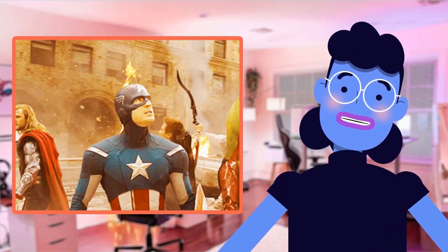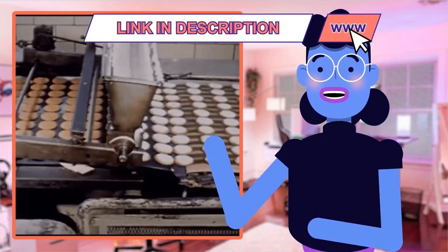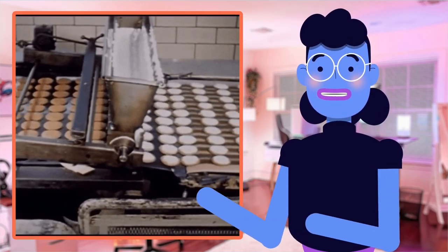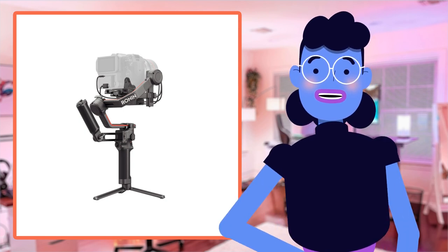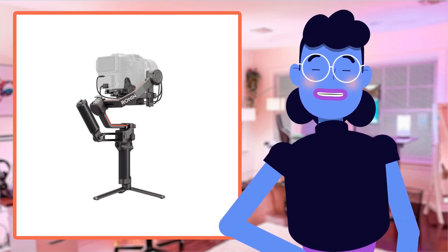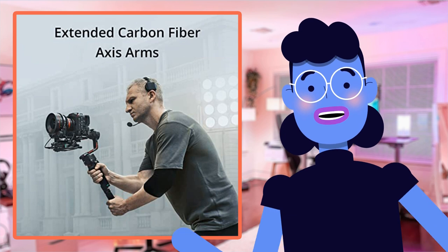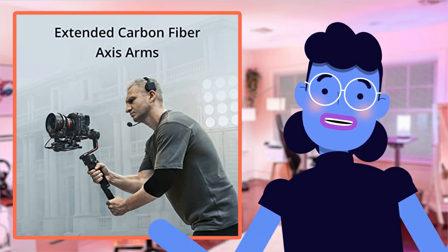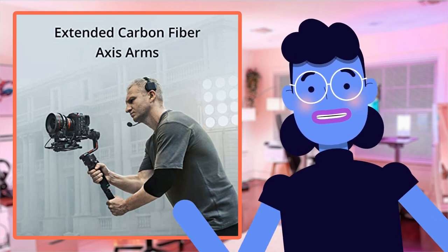But that's just the beginning — let me dive into some other features you'll love. One-touch automated axis locks allow users to easily switch between modes on the go without disrupting their shooting session. With intelligent LiDAR focusing technology, capturing focus points precisely has now become child's play, regardless of whether your subject moves rapidly or remains static. Long-range O3 Pro transmission allows creators sufficient distance during composition, giving them greater flexibility not previously available in similar products.